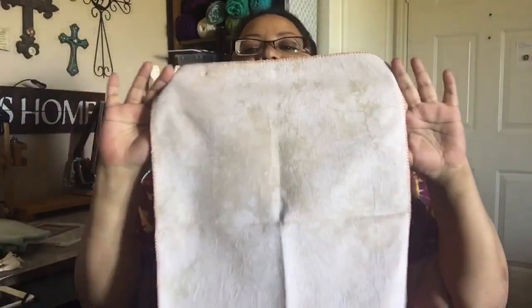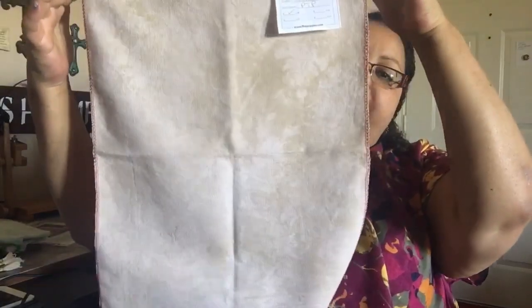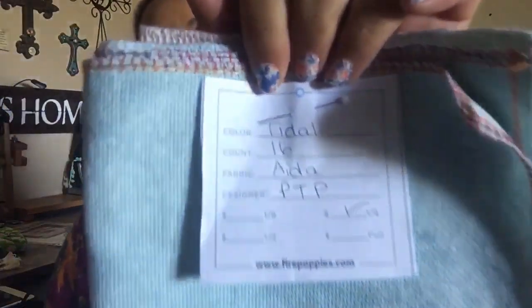The other piece of fabric is a fat eighth, 16-count Aida in the color Fawn, also Picture This Plus. I purchased this to do the honey bees pattern — the one I got off a stash unload — which I'm making for my niece Amelia. I love this fabric; it's a great neutral. So bees go on the Fawn, and Snow Village goes on the Tidal. Fawn is spelled F-A-W-N and Tidal is T-I-D-A-L, like a tidal pool — though in my southern accent it might not sound like that.